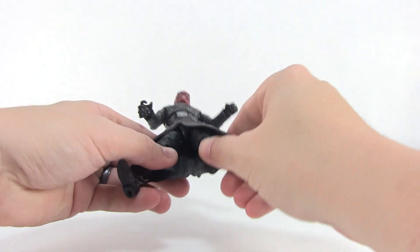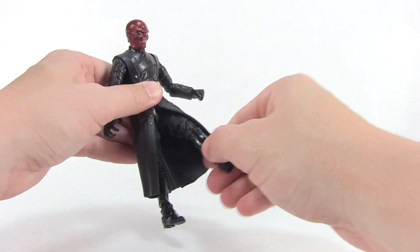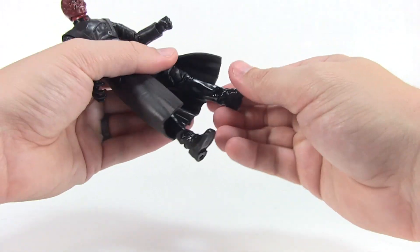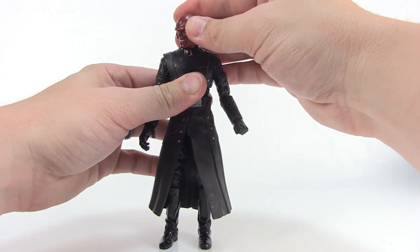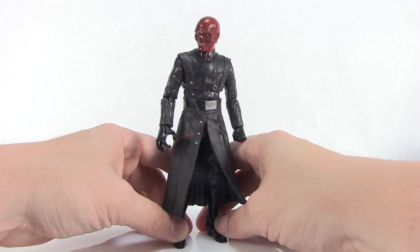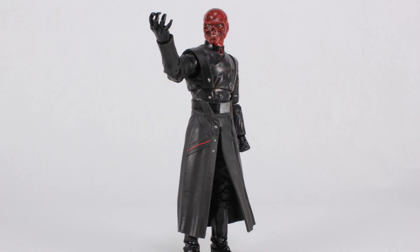A ball joint at the torso lets you roll his body all the way around and swivel left and right. The lower portion of his jacket will hinder some movement. He's got hinge joints at the thighs — not much outward spread, but forward and backward movement is still good. Double joints at the knees as well. You can swivel the legs at the thighs, and joints at the ankles allow the feet to move forward and backward and rock side to side. The articulation is nice and tight — great for a jacket-wearing military character. That open hand also works well for speech-giving poses.